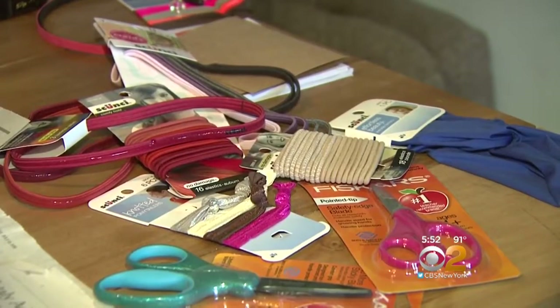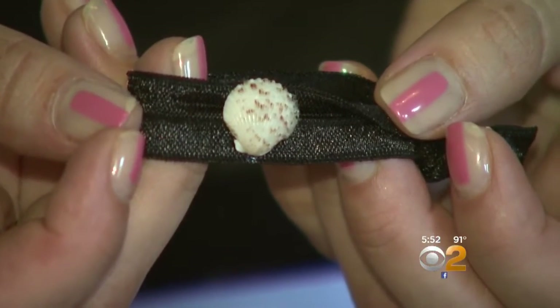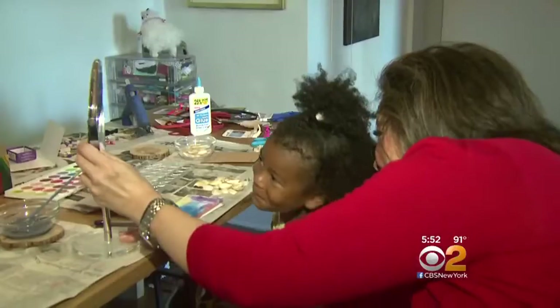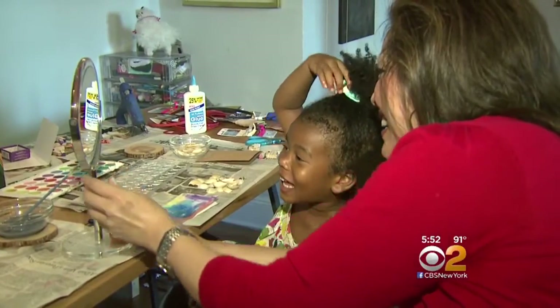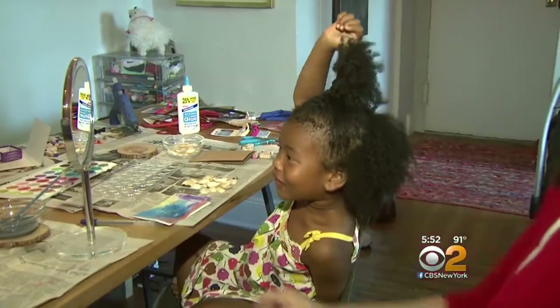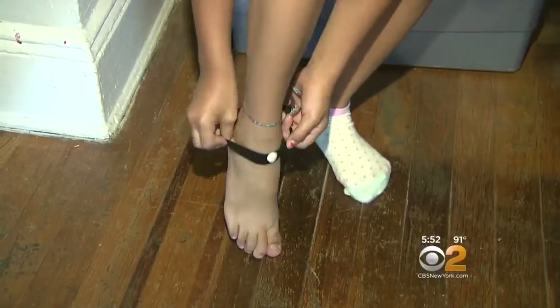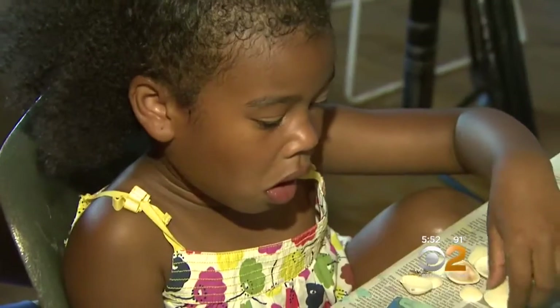If you use headbands or ponytail holders, dress them up by gluing on shells and coral. We tried it out on Layla. What do you think? 'I don't like it.' So you can always make it into a bracelet or even an anklet. While Layla doesn't love the hair tie idea, she does like using shells, rocks, and sand to make greeting cards.